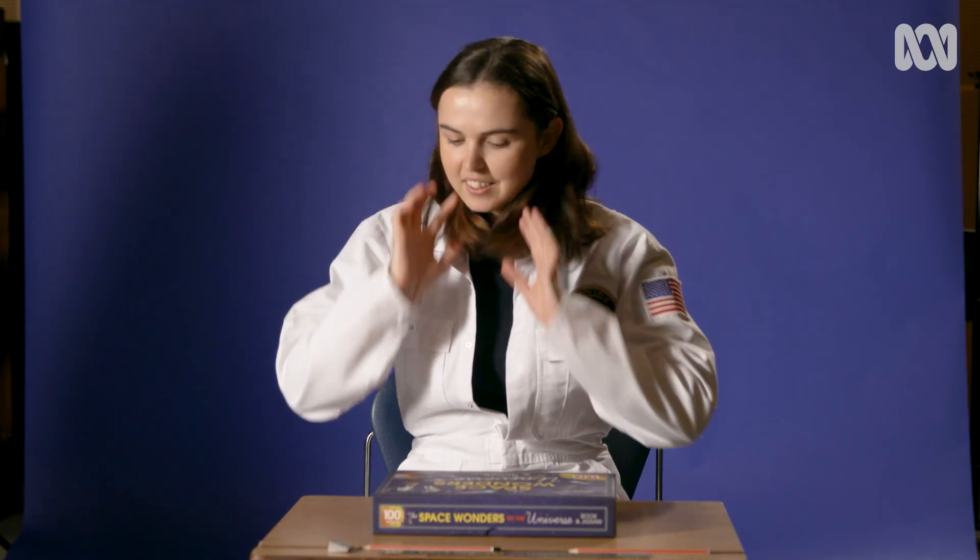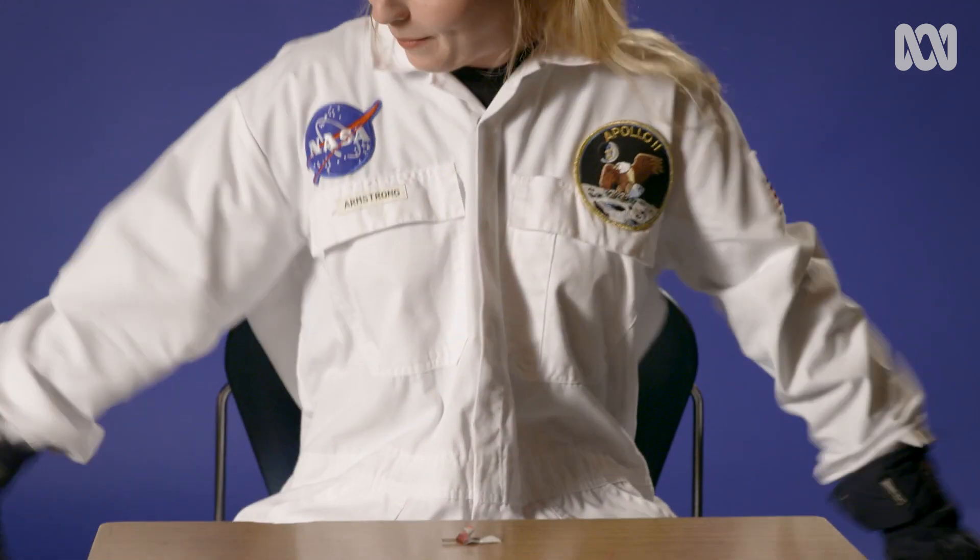Our first test — I'm going to get you to do a puzzle. The one thing about this test though is you have to do it with gloves on. Astronauts need the gloves to survive, so it's a good test of how you would deal in that type of situation.